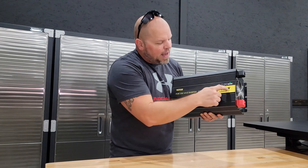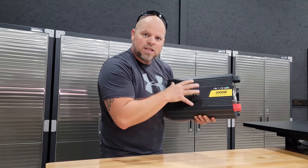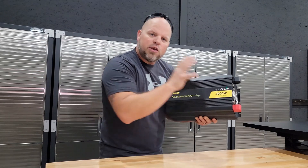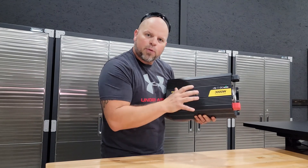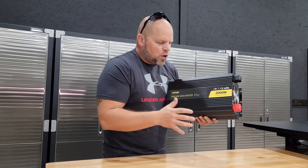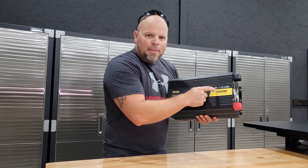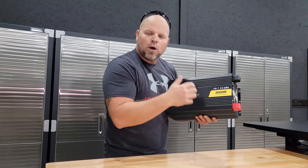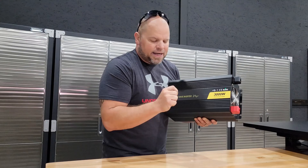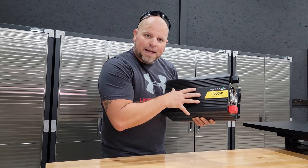This is rated at 3000 watts of continuous power and it can surge up to 6000 watts. That means you can use up to 3000 watts continuously for as long as you need. However, if you're powering motors it can surge up to 6000 watts to start those motors, but that 6000 watt surge is only for a very short amount of time. This will power up to 90% of all the appliances in your house.